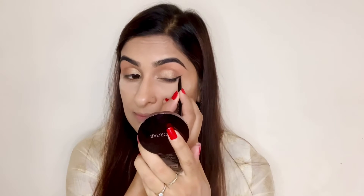For shaping my eyebrows I'm using an eyebrow pencil from Wet n Wild in shade Dark Brown. The eyeliner I'm using is Maybelline Drama Gel Eyeliner and I'm creating a classic wing eyeliner look.